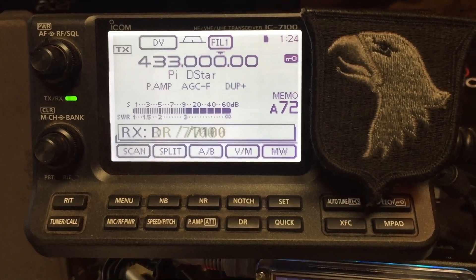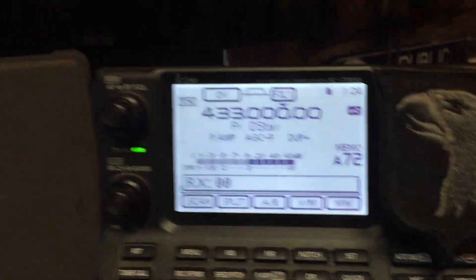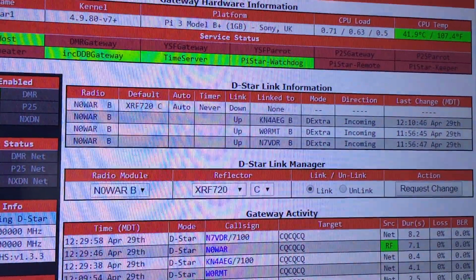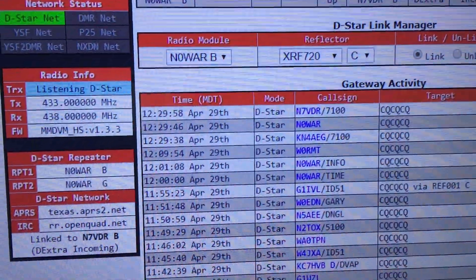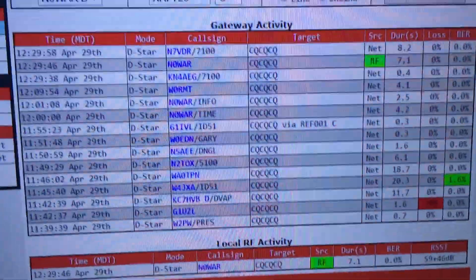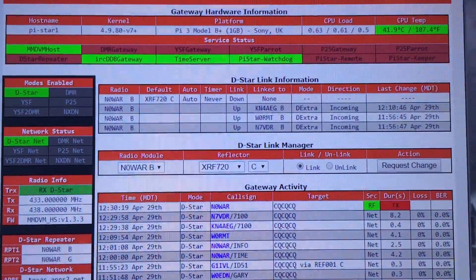You can see everybody that's connected to your repeater via the dashboard under the DSTAR link manager. It shows who's connected. Down here it says link to N7BDR. I'm getting some video of the dashboard.